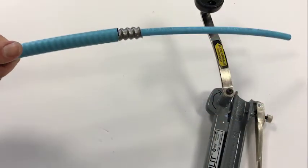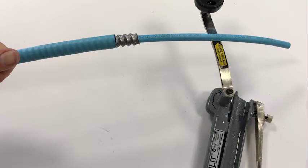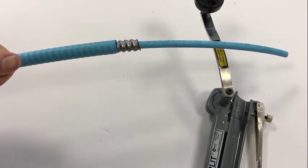And then you have your exposed fiber optic cable that's ready for termination. Thank you very much.